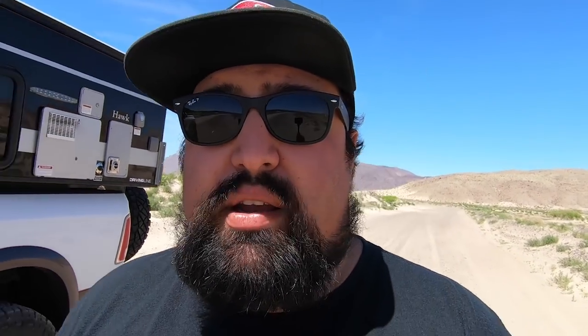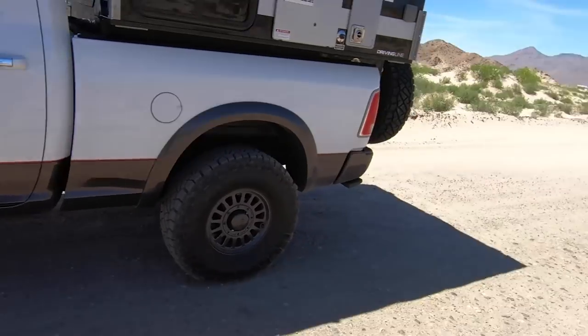Once we get to our campsite for the night, I'm going to show you guys more details on the ins and outs of this camper and how it's really different from the other campers out there. I'll give you guys a tour of all the features, all the things that it comes with, and some of the options you can get. Some people might think there's a lot of setup involved, but I'm going to show you just how easily you can set one of these campers up. For now, we've got a lot of miles to cover, so let's get going.